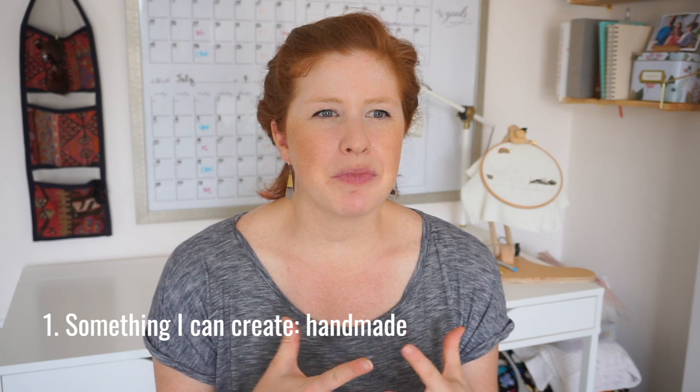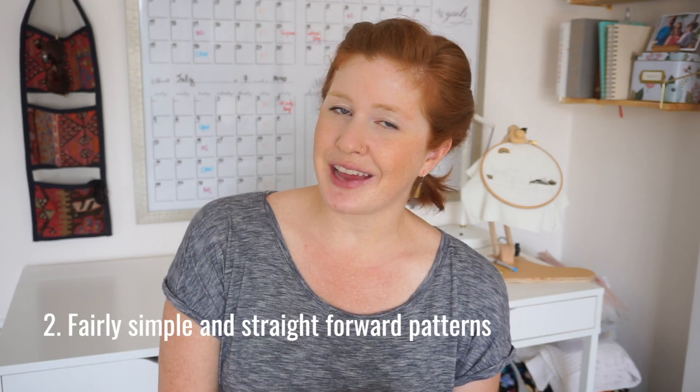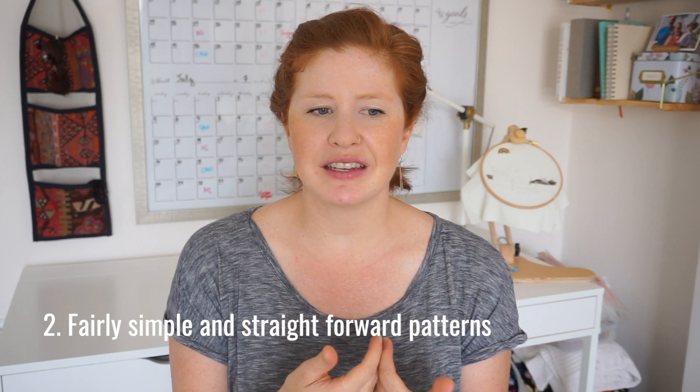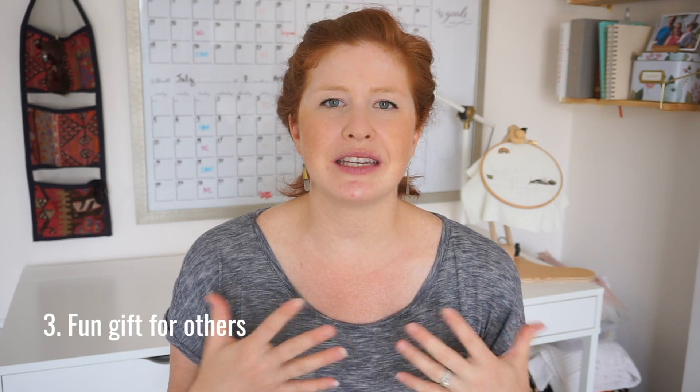So in the second video I'll talk a little bit more about hand embroidery. There are a couple reasons I love cross stitching. One, it's something that I can do and produce with my hands — that's really rewarding to me. Two, it usually comes with a design, and with that design it's very straightforward: this is how you cross stitch it and these are the colors that you use. Three, it's something that I can use as a gift for others.